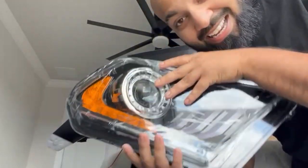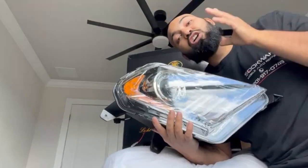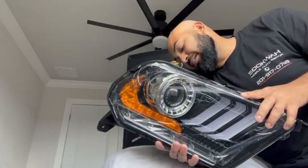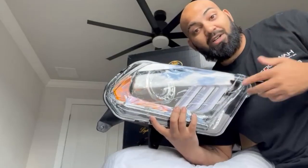We got these headlights, they are super sick, and I definitely think you all should pick some up. I can't wait to get these on — as soon as they're on, you guys are going to see them turned on with the vehicle and I'll do another review with them on. They come as a pair — two headlights for $350.